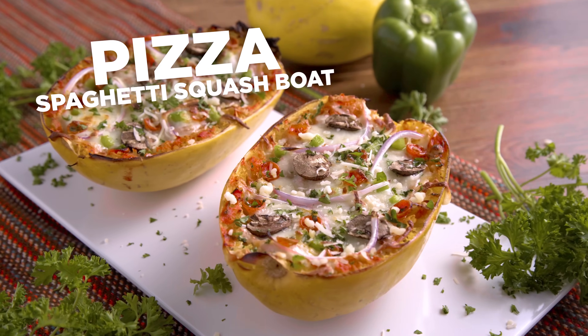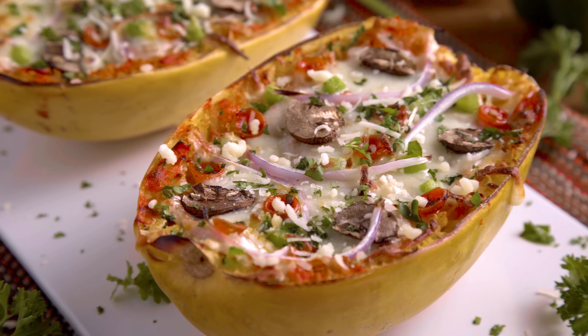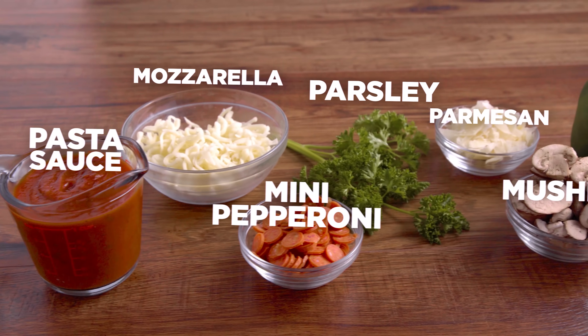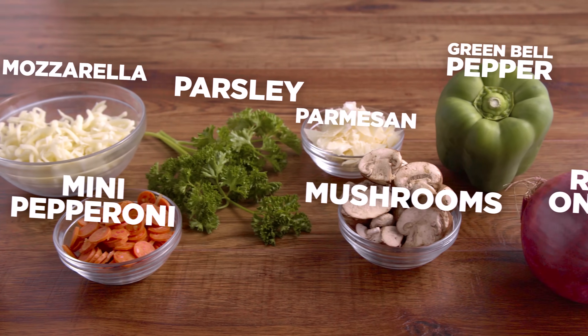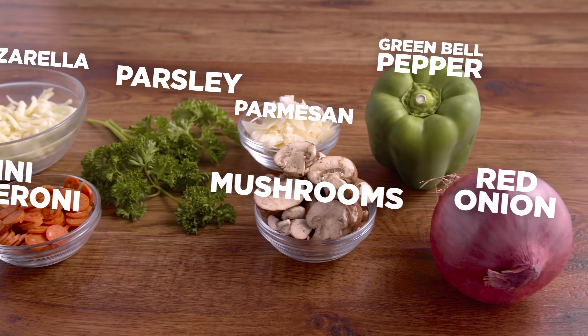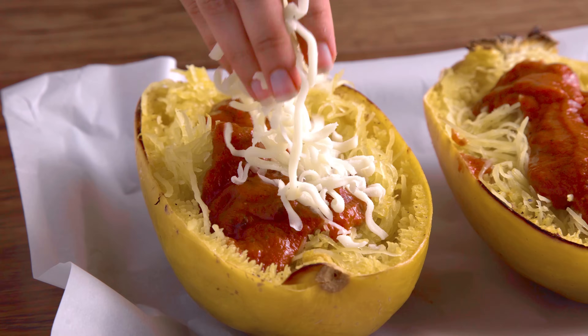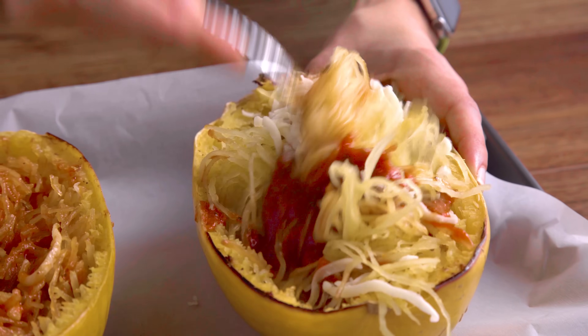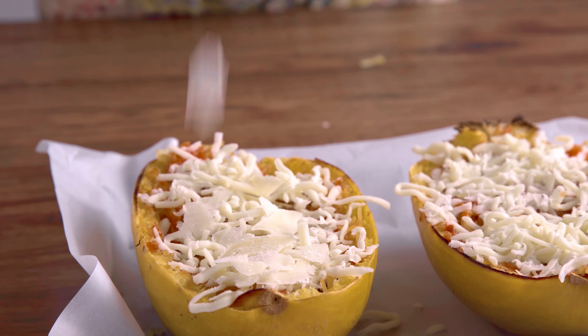This last one is probably my favorite — it is a pizza spaghetti squash boat. Onto your spaghetti squash, add your pasta sauce and shredded mozzarella cheese and mix it in. Then top it off with some more mozzarella cheese as well as some flaked parmesan cheese.